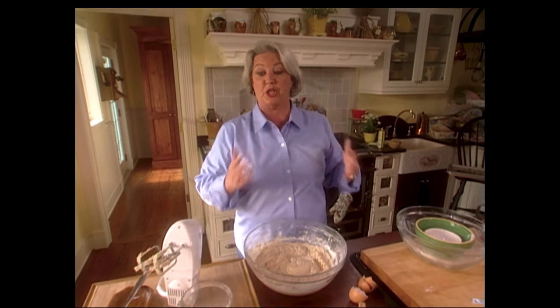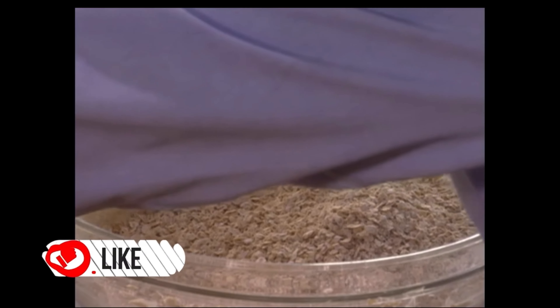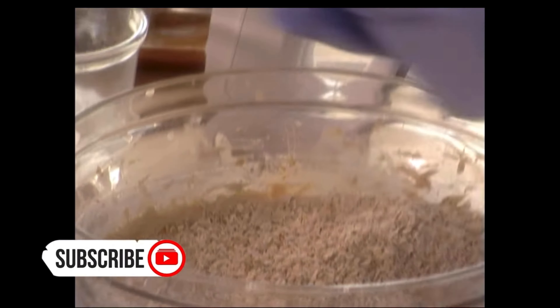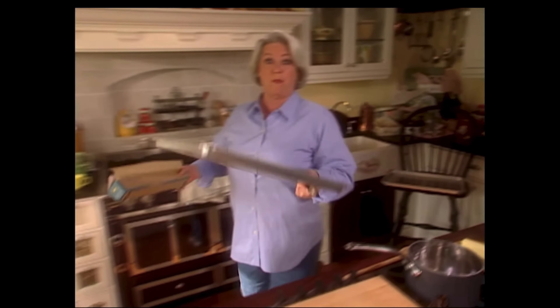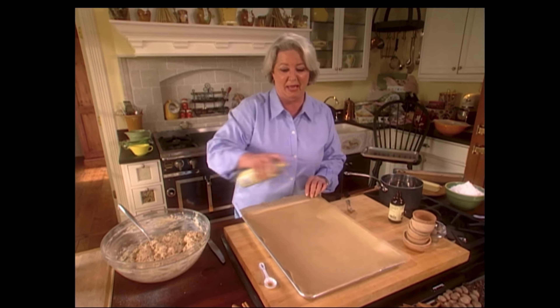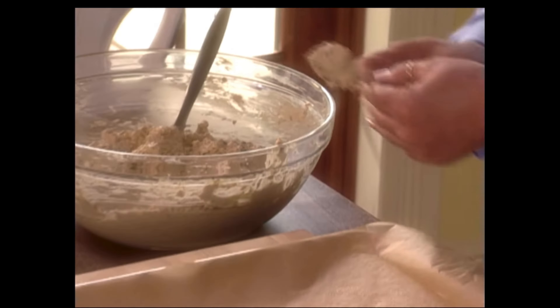The rest of the ingredients we're just gonna fold in, and that will be our nuts. Now I'm using nice fat nuts and parchment paper. We've got our batter ready. I'm on the sheet, and I'm gonna use butter — I'm always grabbing butter, aren't I?